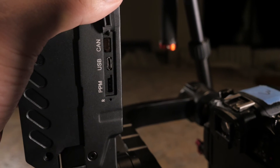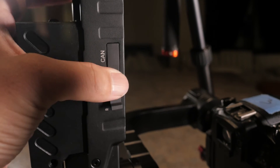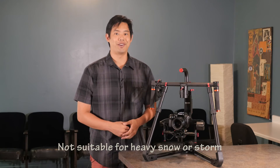It does come with a rubber cover this time — the first generation did not — so if you are out in the rain, snow, or any kind of harsh weather, having this rubber cover on the front is definitely good for your peace of mind when using the gimbal in harsher elements.